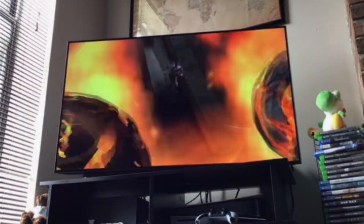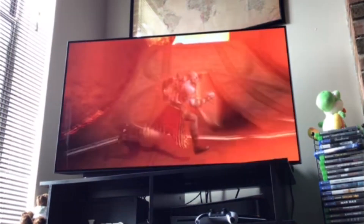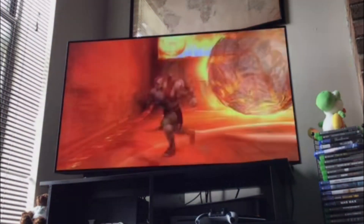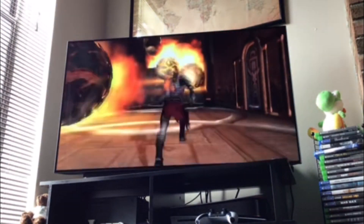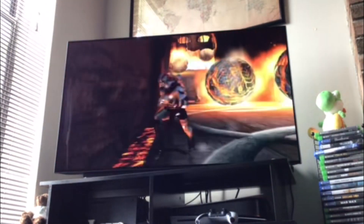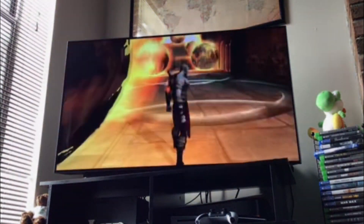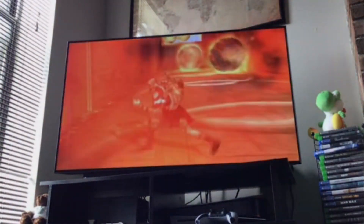PS3 controllers are kind of expensive. I had to find a third-party one because I was like, I'm not going to be playing this that much, so it's cool. But I was like, who's still paying like 60, 70 dollars for a PS3 controller? I was thinking about maybe getting a second PS5 controller and that's already hella expensive. I definitely ain't doing that for a PS3.